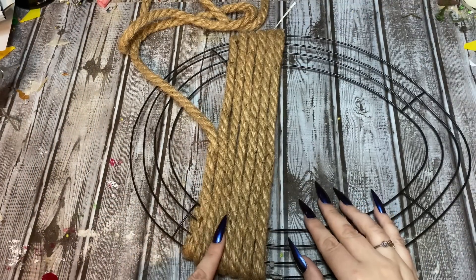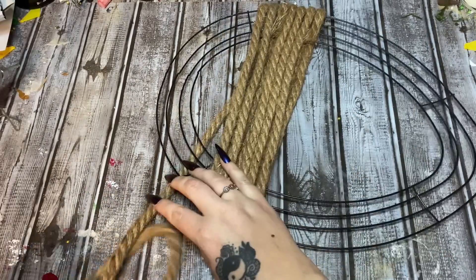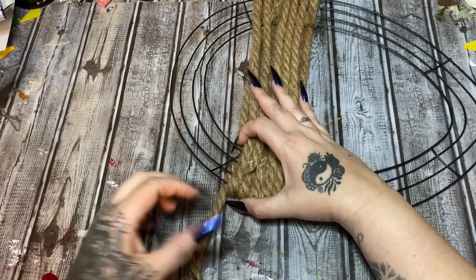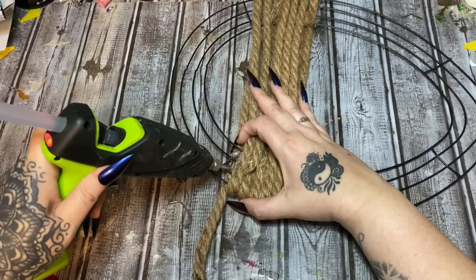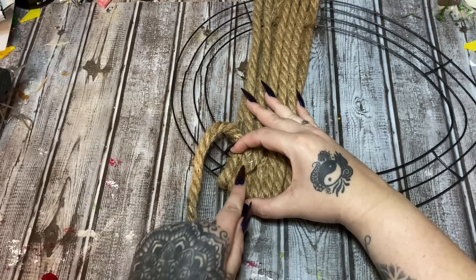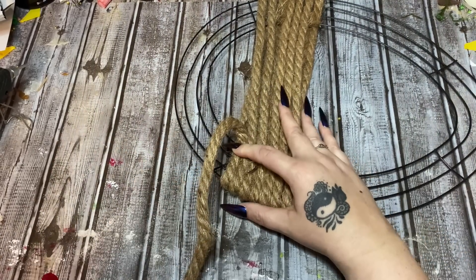I'm working my way down — I'm on pack number two of the rope now. As you can see, we're starting to curve and you need to keep your rope pressed up against the ones that have already been glued down. What I've been doing is holding it out with my finger, putting the glue on the side, and then wrapping it around and pressing it up against the one that's already been glued to keep it as snug as possible.